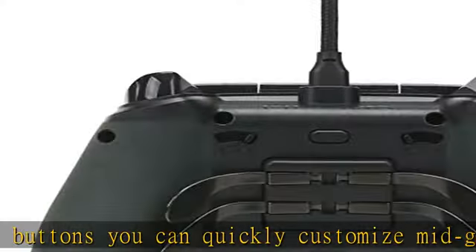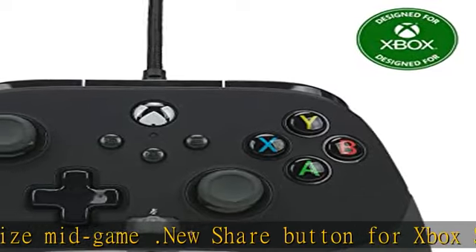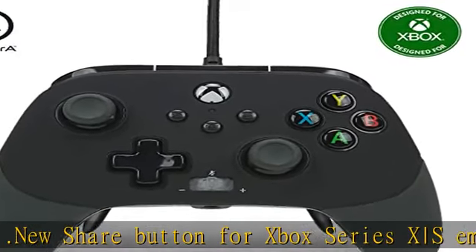Feel the power of dual rumble motors and magnetic impulse triggers for added feedback. The 3-way trigger locks adjust for shorter trigger throws and faster action.